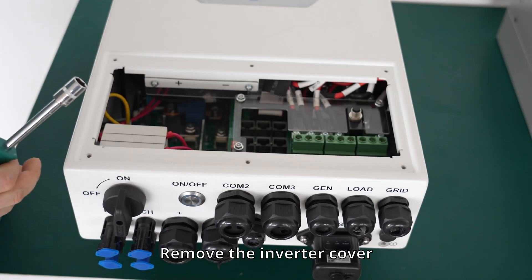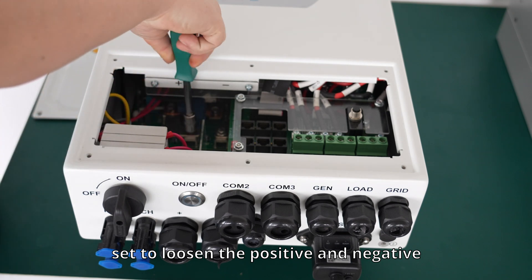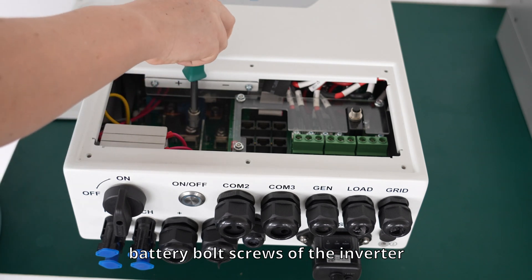Remove the inverter cover, then use the socket set to loosen the positive and negative battery bolt screws of the inverter.